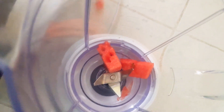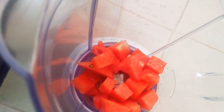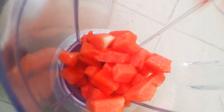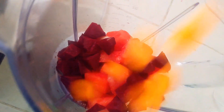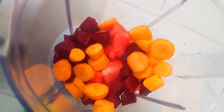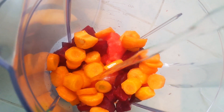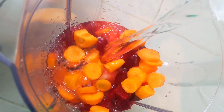Let's get to the next step. I'll add watermelons, then beetroot, then carrots. Then I'll add some water and blend.